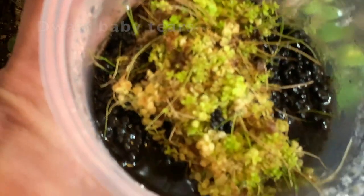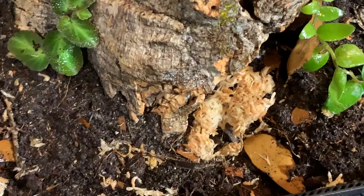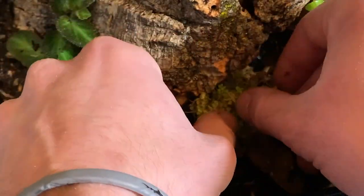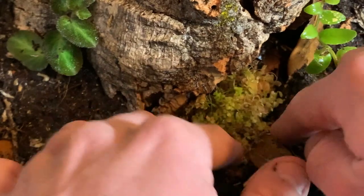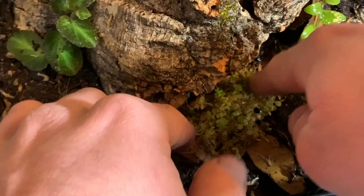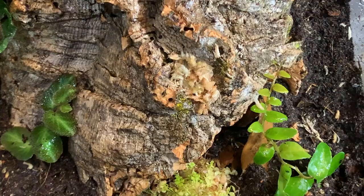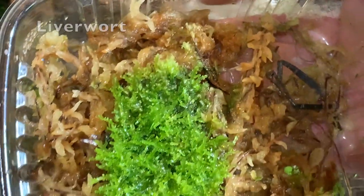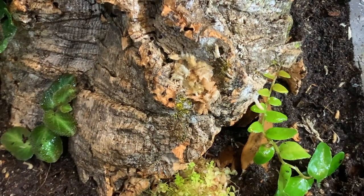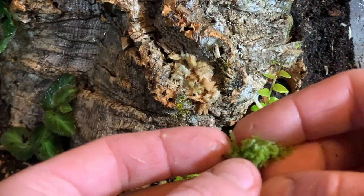The dwarf baby tears might look yellow now, but with a few weeks in the right humidity it'll turn into a nice green. I put clumps of liverwort all over the hardscape because I'm hoping in a few months I'll have a nice living green wall.